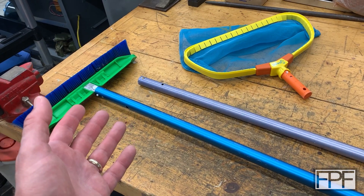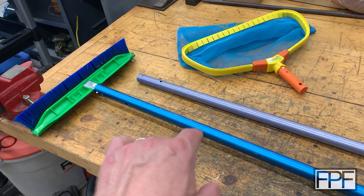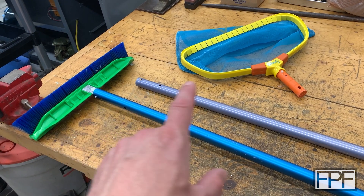Hey guys, and welcome to Functional Print Friday. So what I've got on the bench this week is a couple of tools that I use to take care of my pool.